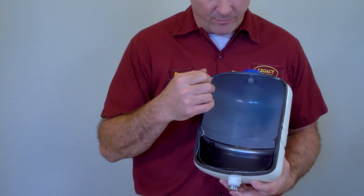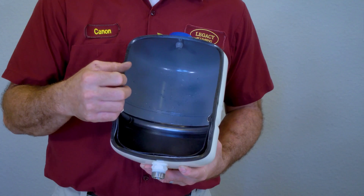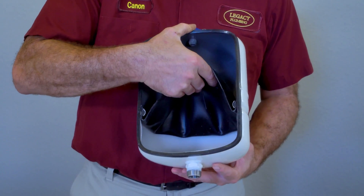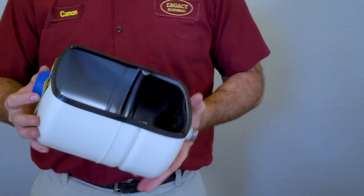The thermal expansion tank has a bladder in it. We inflate this bladder with air pressure equal to the water pressure coming into your home, so that when thermal expansion happens, the bladder moves out of the way, absorbs the extra volume, and the pressure to your pipes and fixtures remains the same.